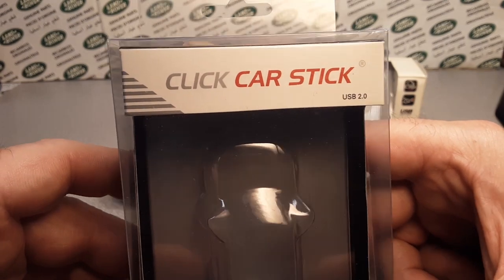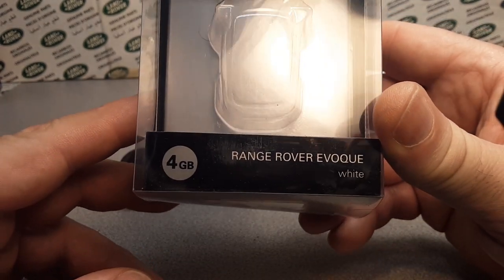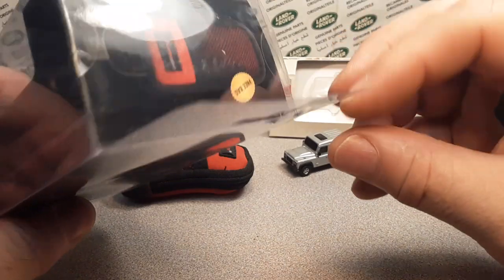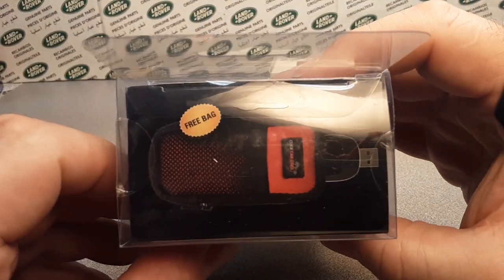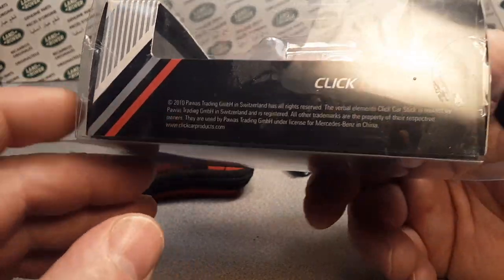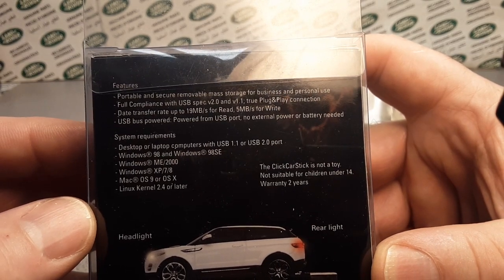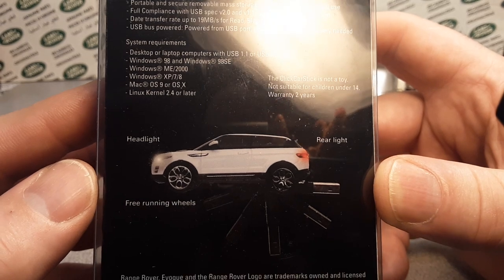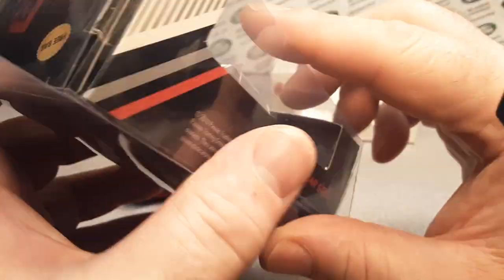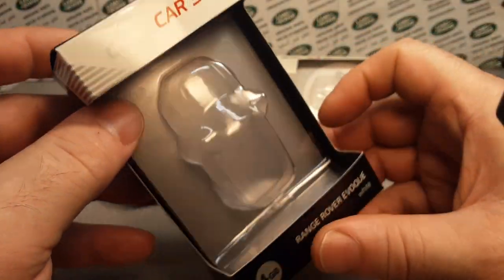Here's the other one that I have — Click Car Stick, a USB 2.0. So this is the Range Rover Evoque in white, four gigabytes. And we'll just take a look at the packaging here real quick. It did come with a free little bag and I think you can still buy this. Here's the back — portable. Headlights and taillights, free running wheels. That's a trademark 2011 — it could be that long ago that I had gotten this one. That was a little thing for hanging it up.